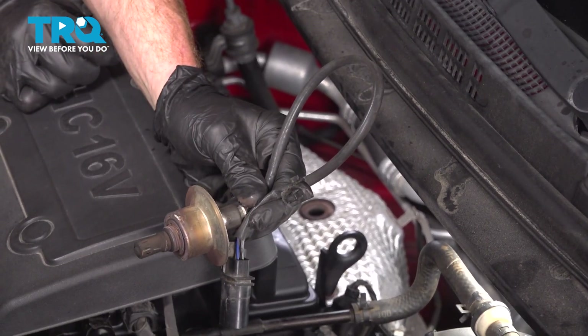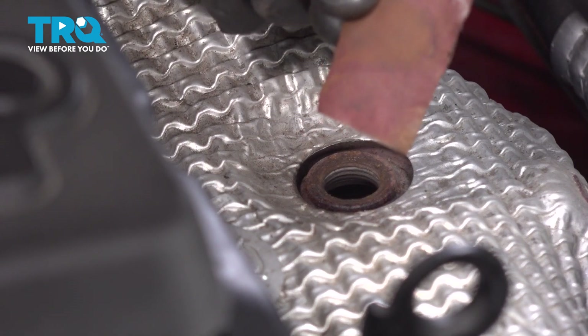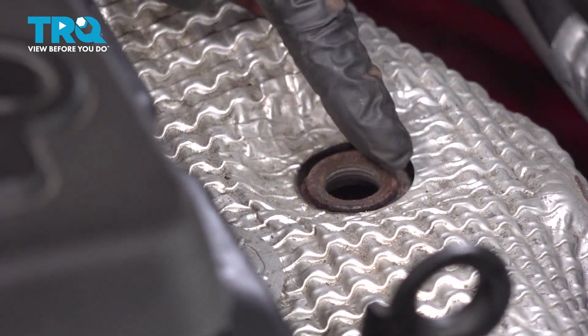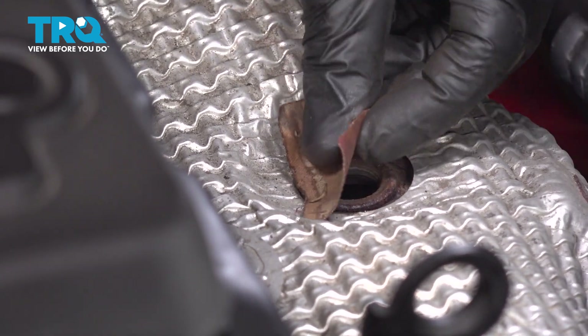There it is, friend. Before we install the brand new O2 sensor, we'll use some fine sandpaper on the mounting point here. We want to make sure we have a smooth surface and inspect that threaded portion as well.